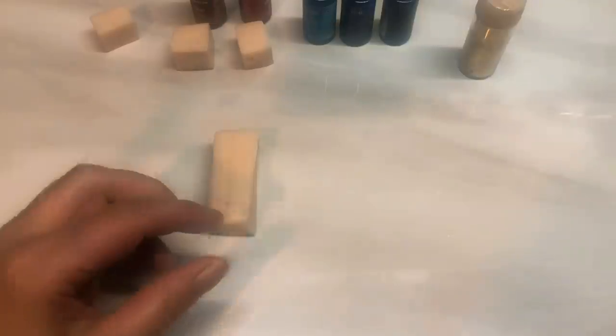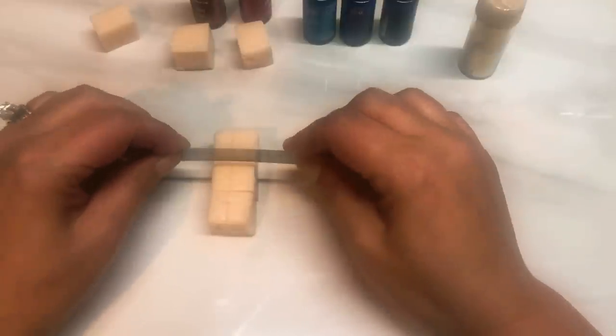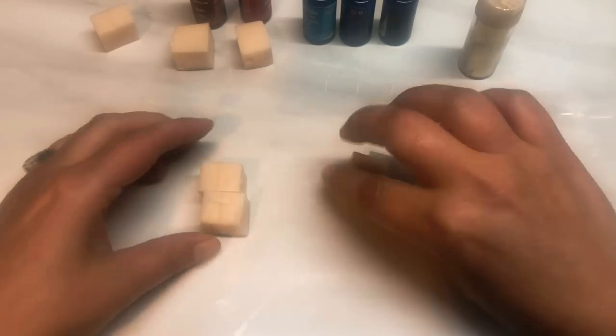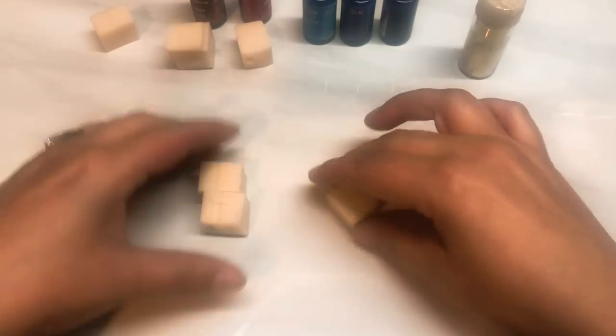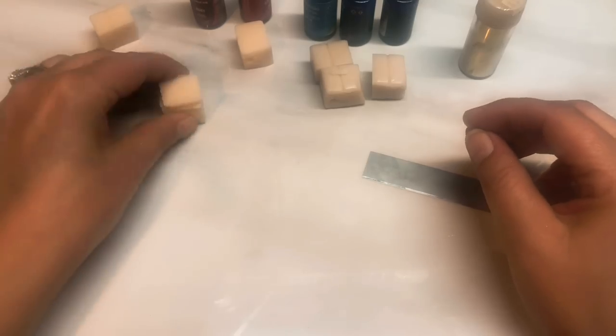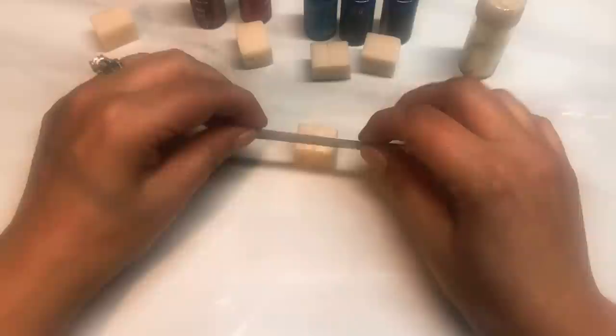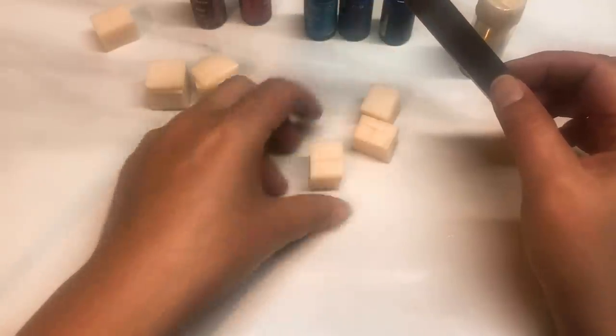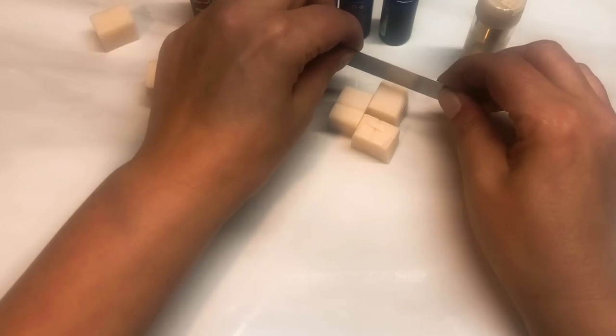Then I've got my other three colors, so I'm just going to cut this into three equalish sections like so. I think I'm just going to take a little bit off that because it's a little bit bigger and stick it on the red. I'm just going to make this one a little smaller as well, because I do want a slight amount more red than the other colors.